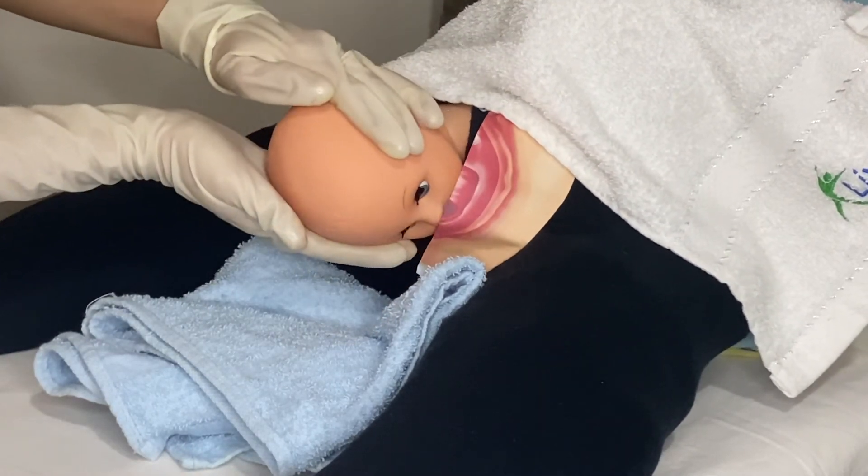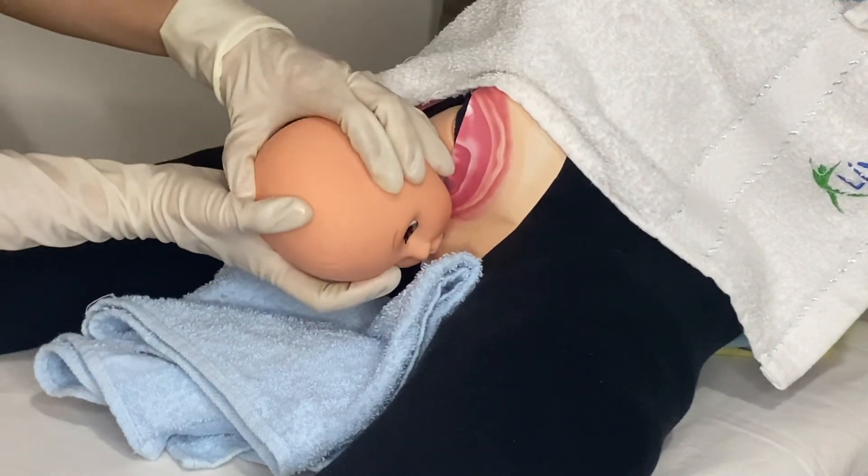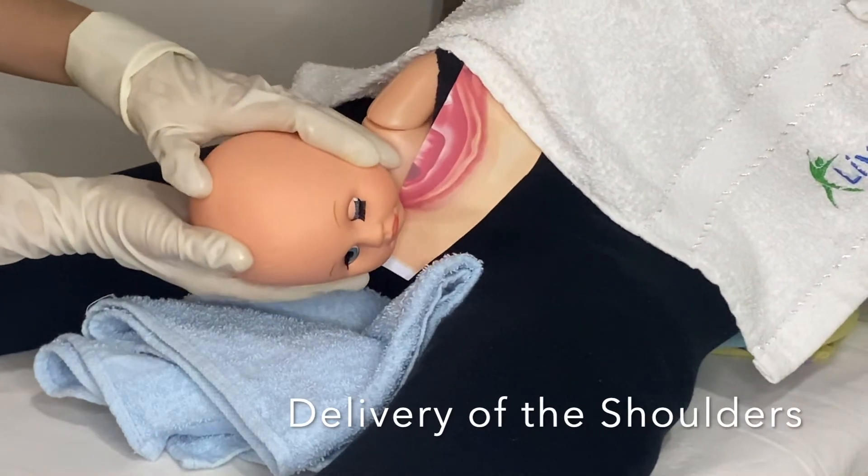Then pull downward. Stop pulling when the anterior shoulder is delivered under the pubic symphysis. Then pull upward until the posterior shoulder is delivered.